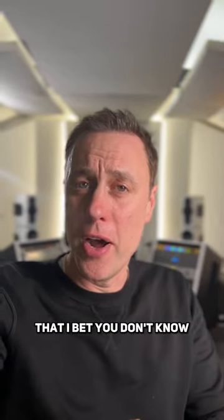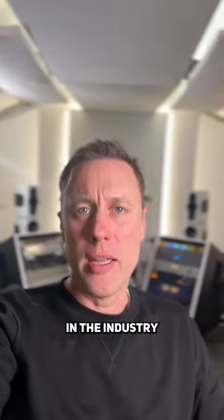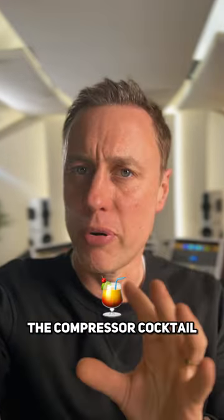Here's a compressor tip that I bet you don't know. It gives you really tight bass and a really gluey top. In the industry we call this the compressor cocktail.